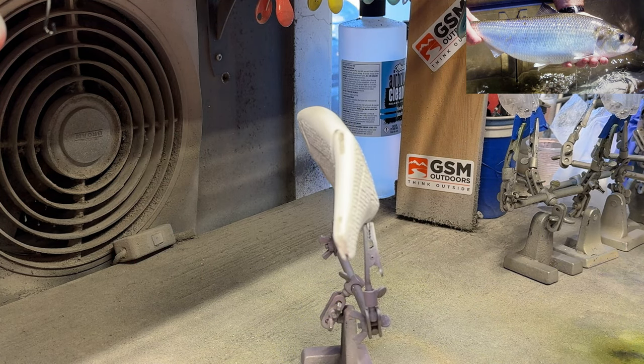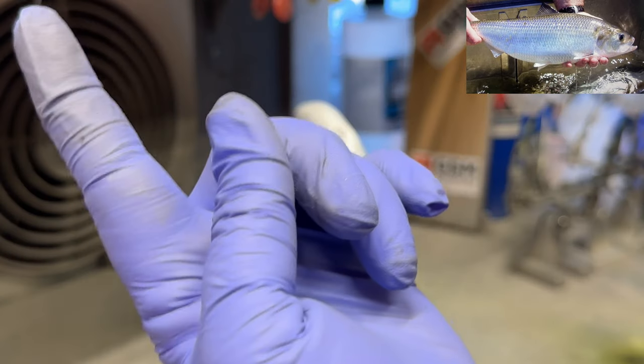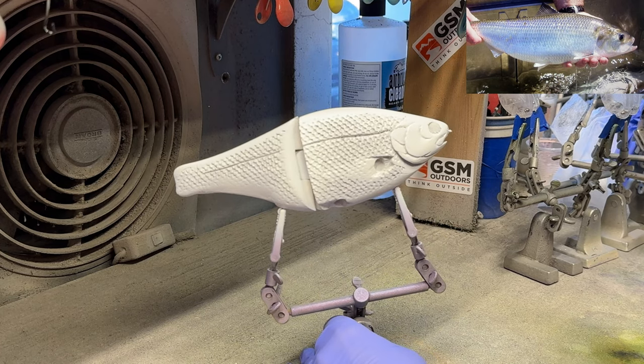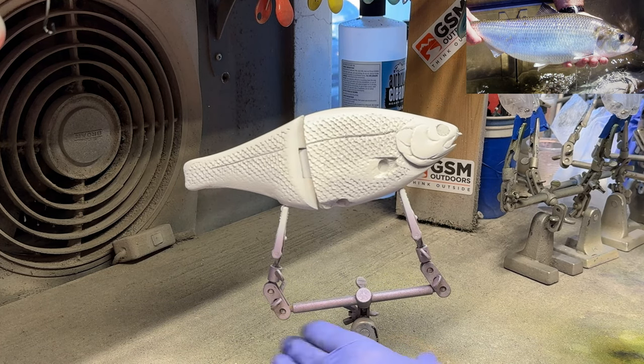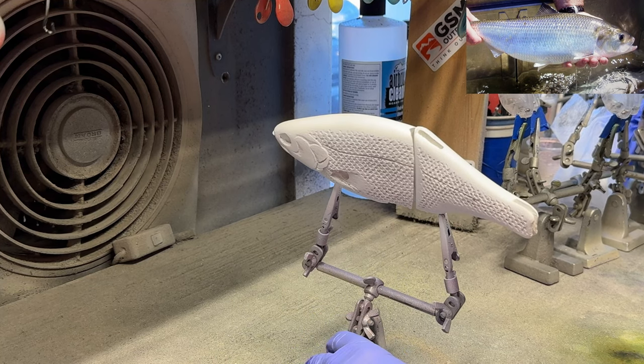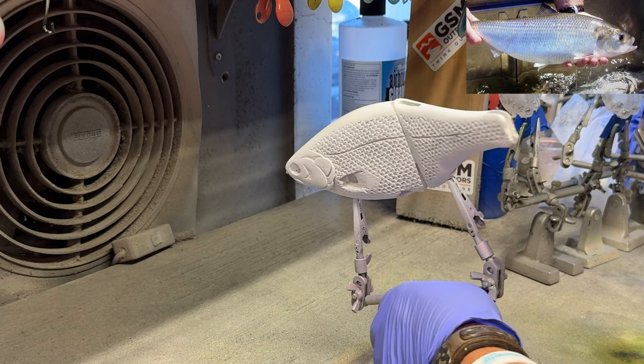I'm going to do an American shad pattern. I'm going to put the still photo up somewhere in your shot. American shads I don't do as often as gizzards and threadfin, and 'thrizzard' — which is sort of an odd combination with a little bit darker purple at the top.